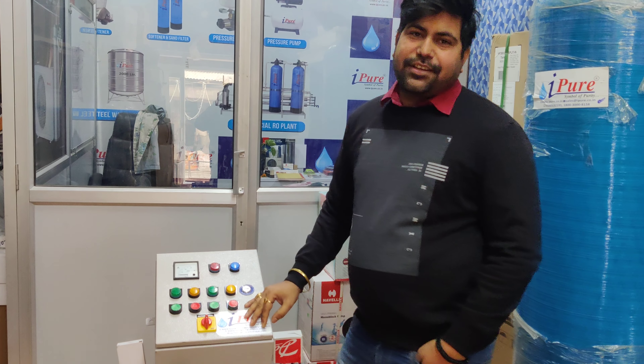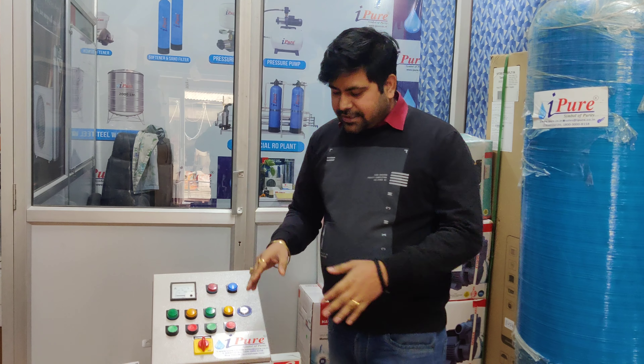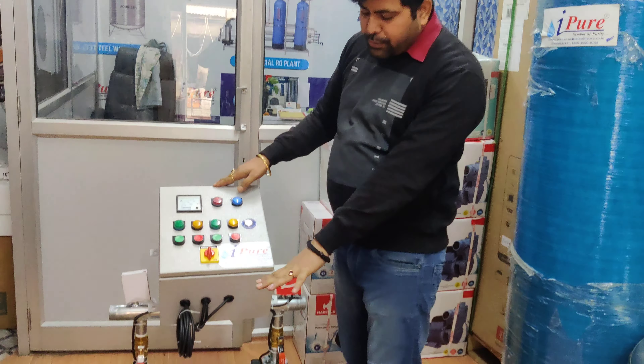How are you guys? My name is Dr. Neeraj Dukta and today you are watching this unit — this is the Twin Booster Pump.